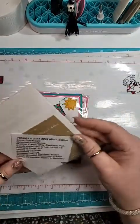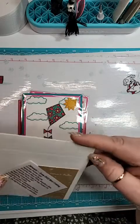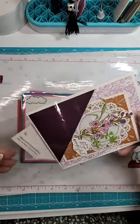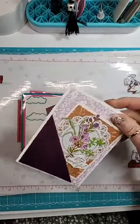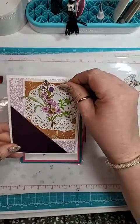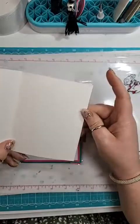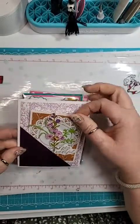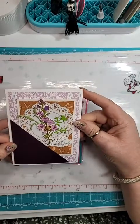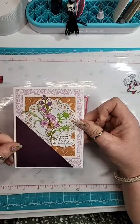This one is from Pamela Barton. This is gorgeous — it's kind of like a pocket card. There's a little pocket right there, and then this piece goes right in there. It's beautiful. I love this. Nice colored flowers. It's beautiful.